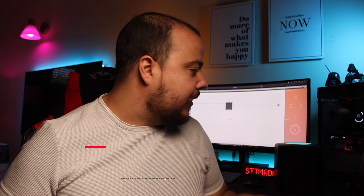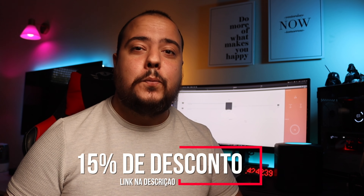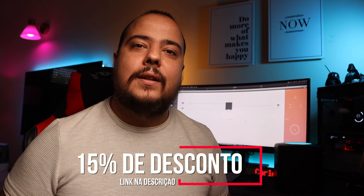Olá pessoal, bem-vindos a mais um vídeo. Hoje trago-vos o que podia ser o cérebro da vossa casa inteligente: o Amber Plus. Este dispositivo é um NAS, é um router e é um Docker — uma plataforma que serve para muita coisa dentro da vossa casa inteligente. Se quiserem um igual, têm 15% de desconto com o meu link na descrição.